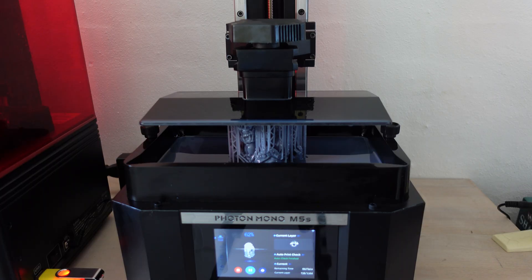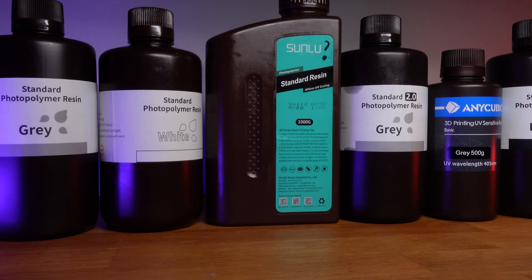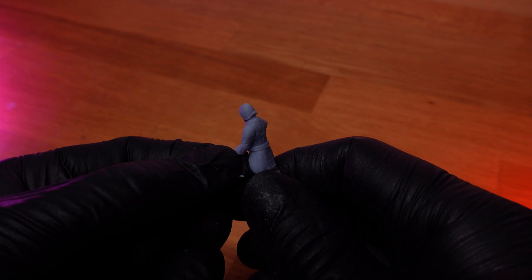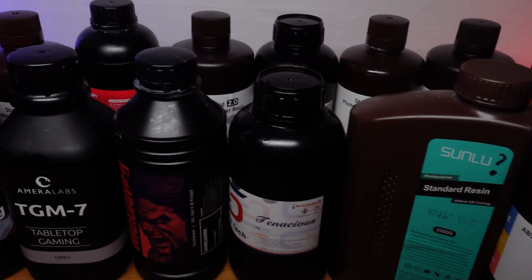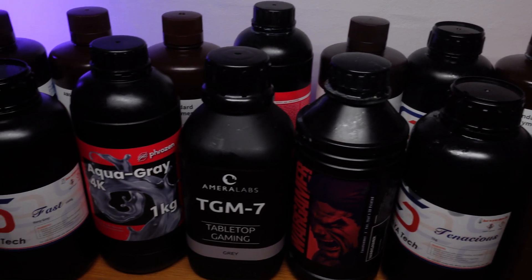Maybe you're new to resin 3D printing and you're wondering which resin is actually the best for printing miniatures? Or maybe you found that the resin you've used is way too brittle and it can't handle you painting the miniatures and playing with them. Or maybe you're even wondering what do I get if I pay more for resin? I had the same questions and decided to just test a bunch of different resins and see what you got at different price points.